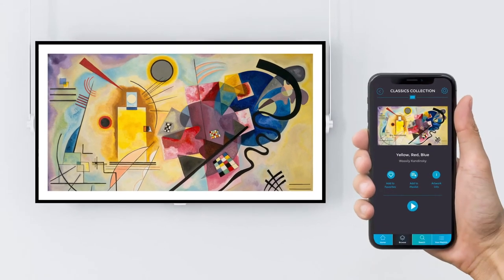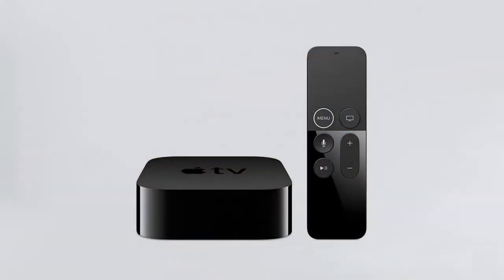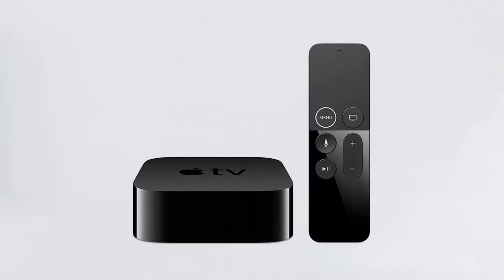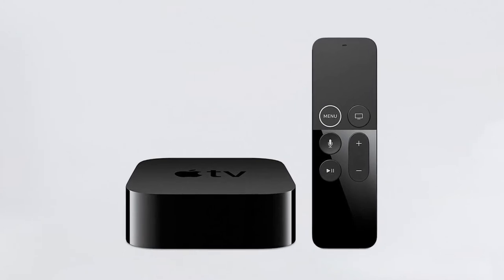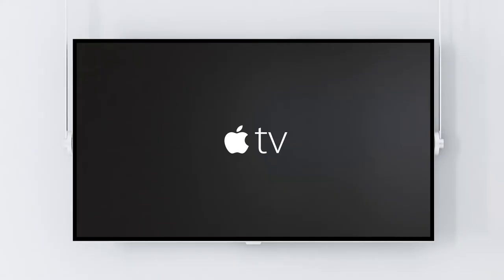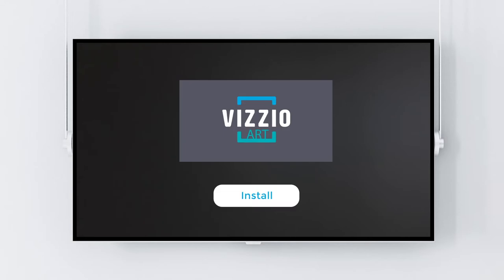Are you ready to turn your TV into an art gallery with VisioArt? Let's show you how to do it. With Apple TV — Apple TV must already be set up on your TV. Switch on your Apple TV and go to your Apple TV App Store, search for VisioArt, install and run the app.